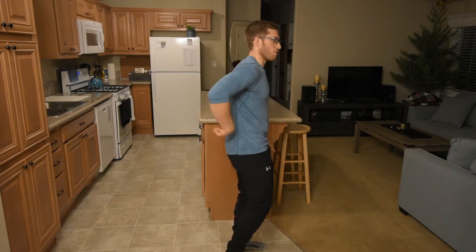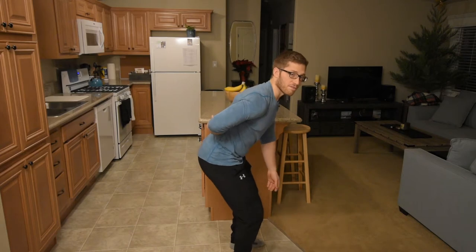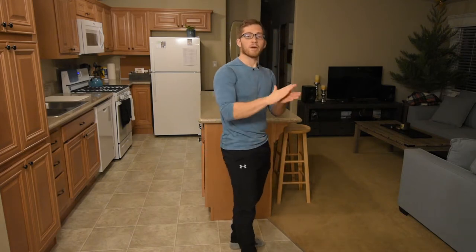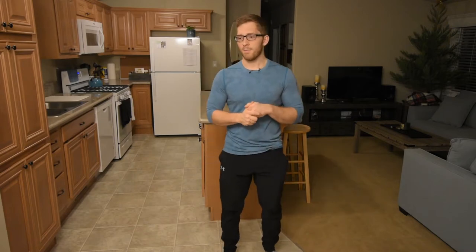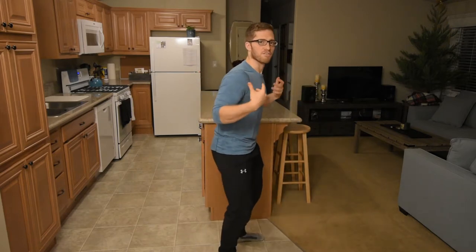Outside of that, you also have some low back musculature that is keeping you from collapsing over, and you'll even have some upper back musculature doing the same thing, making sure that your chest doesn't cave. So all of those are involved.